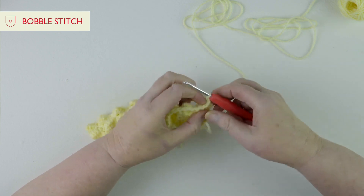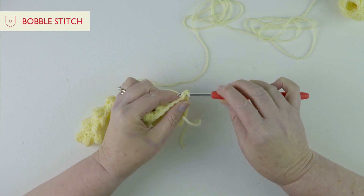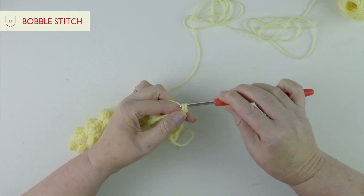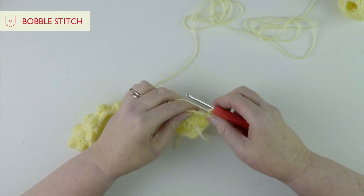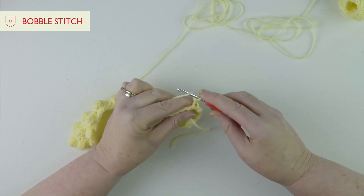So we've done our chain once, we've done our turning chain. The first stitch is a double crochet, so we're going to do our double crochet. And now we're going to use trebles - you've already been practicing trebles so this should be nice and easy.